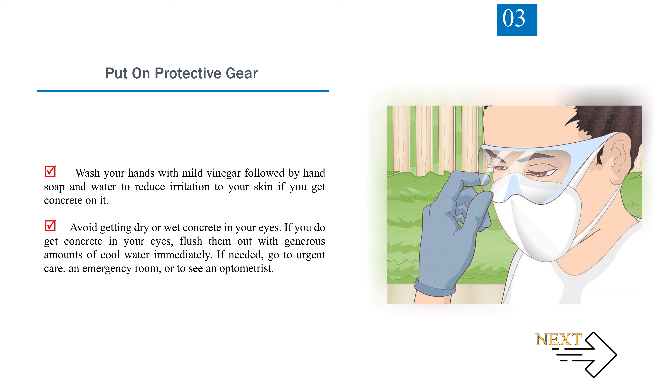Avoid getting dry or wet concrete in your eyes. If you do get concrete in your eyes, flush them out with generous amounts of cool water immediately. If needed, go to urgent care, an emergency room, or to see an optometrist.